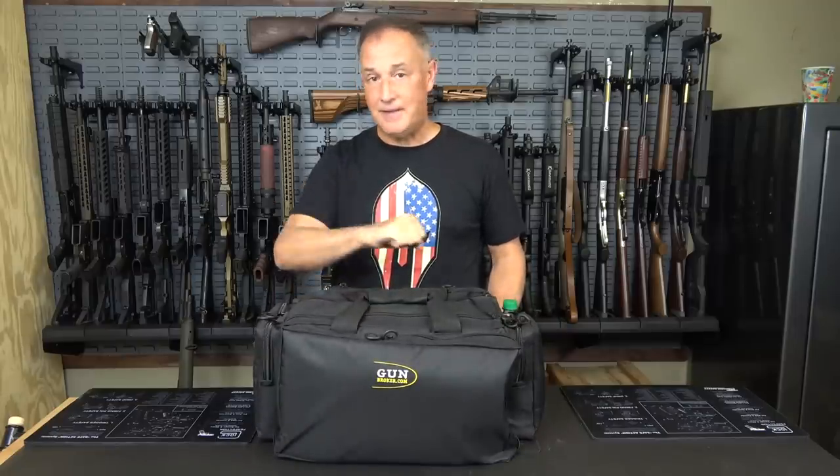This is an extra large range bag from GunBroker.com. They got in touch with me — I guess they've been watching some of my range bag videos — and said they want to send me this bag. So I thought I'd take a look at it, see what it is, and fill it up with the things I normally take. I've been using it now for about a month and it's really great. I'm able to keep everything together.